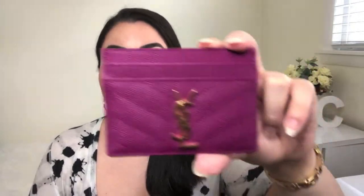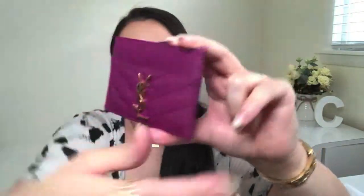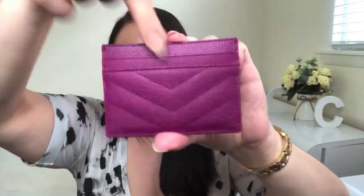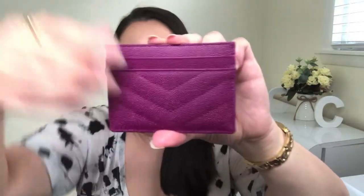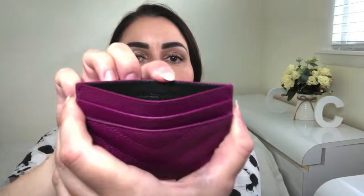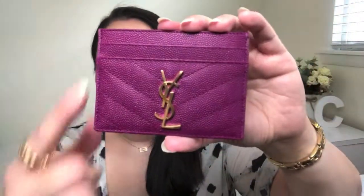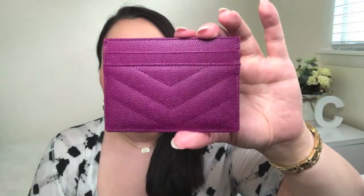You will also see the logo in silver on some colors — it just depends on the color and what hardware color they decided on. It features a nice pebbled leather that makes it quite durable and resistant to scratches, certainly a lot better than any kind of smooth leather. You have two credit card slots in the front, as well as two credit card slots in the back, and then you have an open compartment at the top. On the inside, you'll see 'Saint Laurent Paris' on one side, and a heat stamp of the serial number on the other.